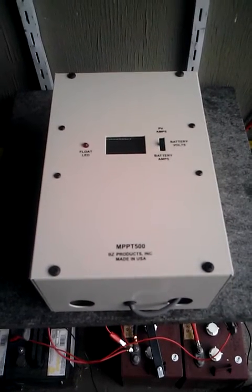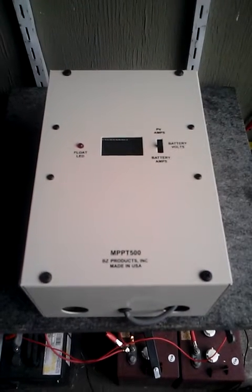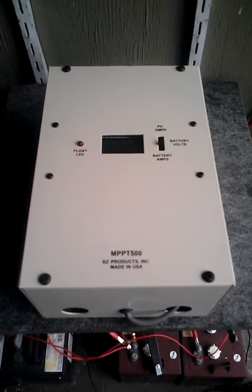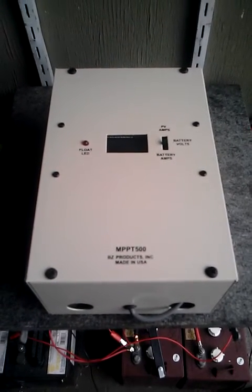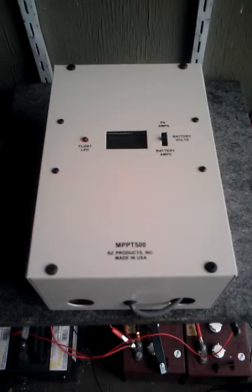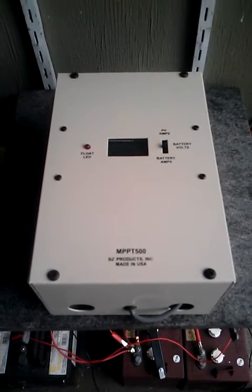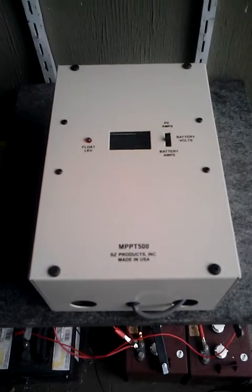I've kind of avoided these charge controllers because I've read things about them having a relay in there that clicks a lot. I also had a customer exchange one of the units I had for their BZ because it clicks so much. So we're going to take a look at it and see if that's true. Maybe they fixed that. Check everything else to see if it's a quality unit.